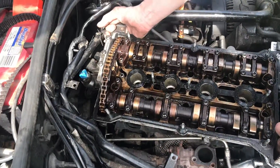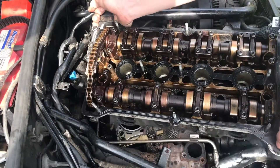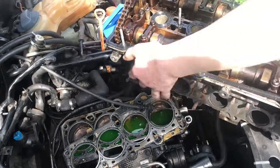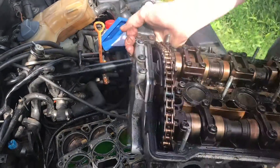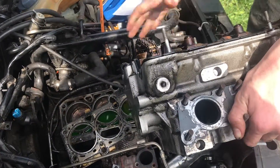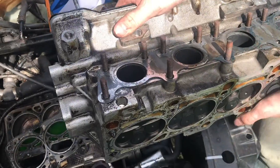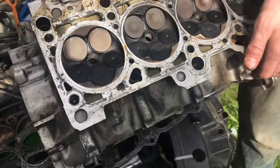Now let's go ahead and try to remove this head. There we go — it's free. Let's flip this thing over carefully and take a look at those valves.